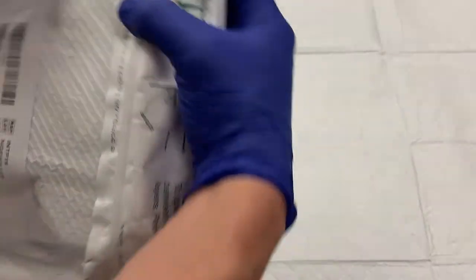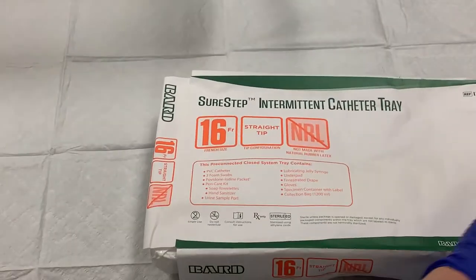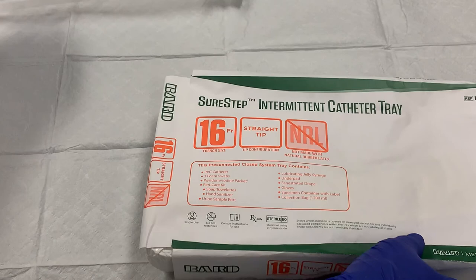Like all BARD kits, to easily open it, put your finger under the green arrow and pull up. The cover sheet shows the size of the catheter. 16 and 18 French catheters are provided in the pod rooms with this kit. Other sizes are available if ordered from distribution, but will not come included with a SureStep kit.